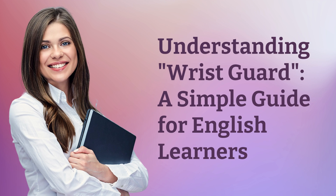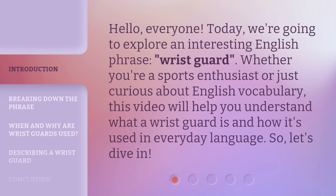Understanding Wristguard: a simple guide for English learners. Hello, everyone. Today, we're going to explore an interesting English phrase, Wristguard. Whether you're a sports enthusiast or just curious about English vocabulary, this video will help you understand what a wristguard is and how it's used in everyday language. So, let's dive in.